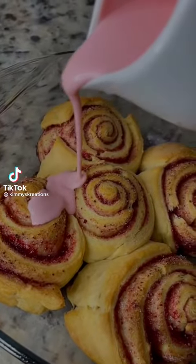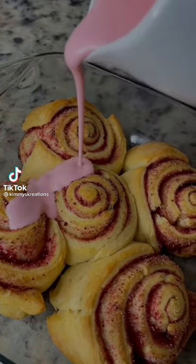I ain't new to this. I'm true to this. These are quick and very easy strawberry rolls.